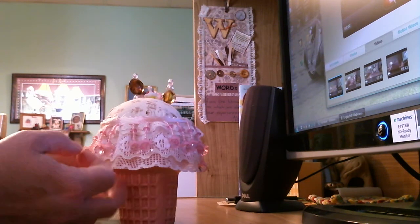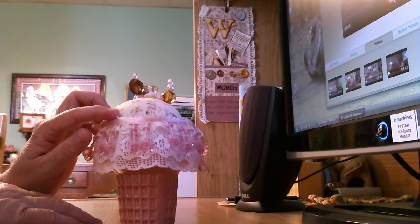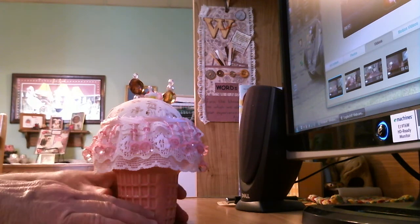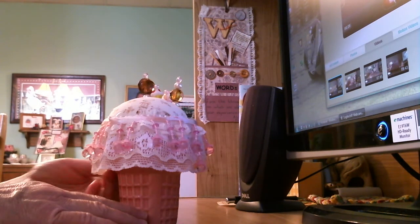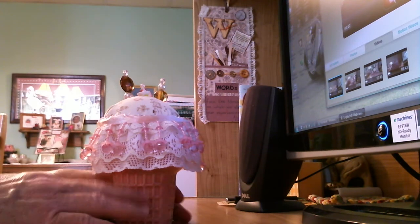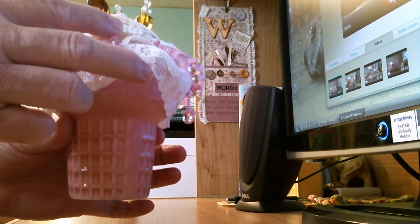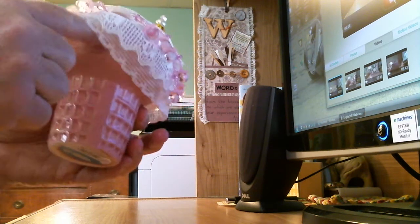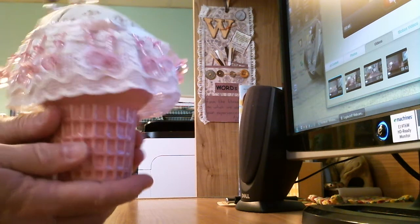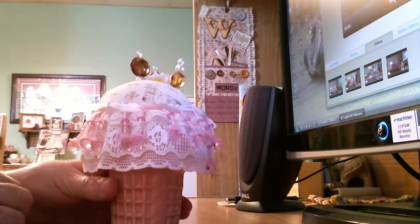Hi ladies, here I am with another video. I told you I was going to be making more videos of my other pin cushions, and this was probably a very fun one to make because of the base I used. A couple weeks ago I was at Joann Fabrics and they had all their summer stuff out. I saw these unique ceramic cups shaped like ice cream cones — the sugar cones, I forget the name — and I purchased this pink one, my favorite color, and I thought I wonder if I can make a pin cushion out of it and make it look like an ice cream cone.